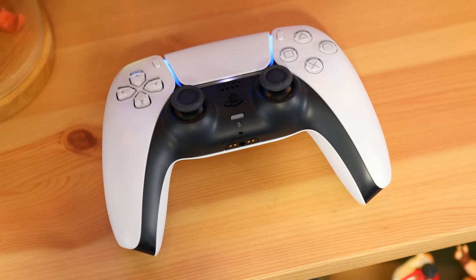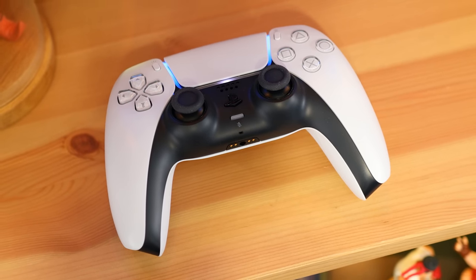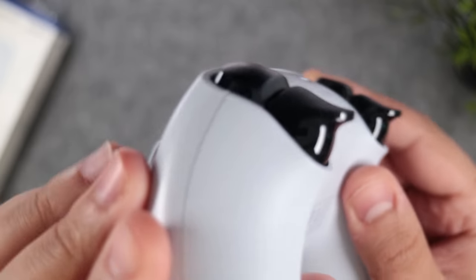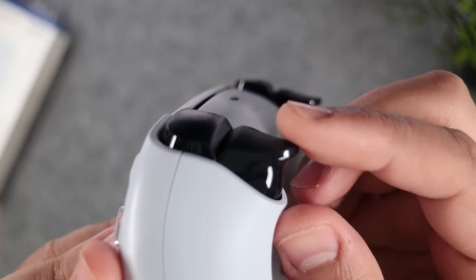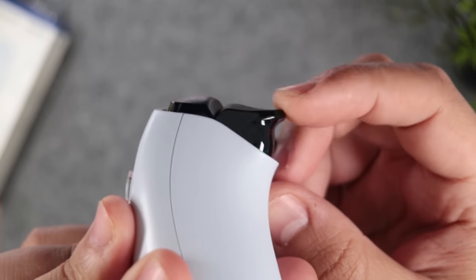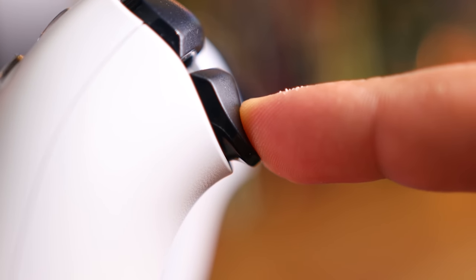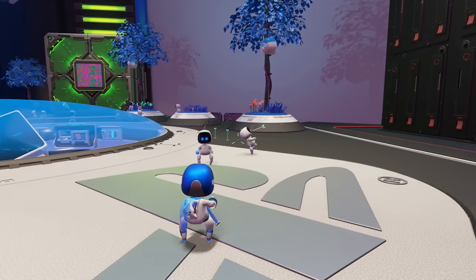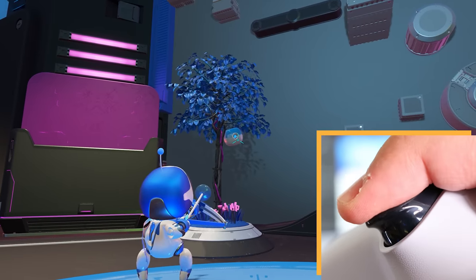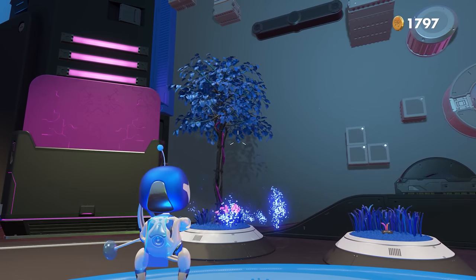Instead of rumble motors, here we have dual actuators that are way more accurate to deliver very precise vibrations. Then we have these new, amazing adaptive triggers that use gears and levers to completely change how they feel by providing interactive feedback in the form of tension and resistance. A good example is when using a bow in Astro's Playroom, where you can feel it tighten as the trigger's resistance increases. It'll blow you away the first time you try it.